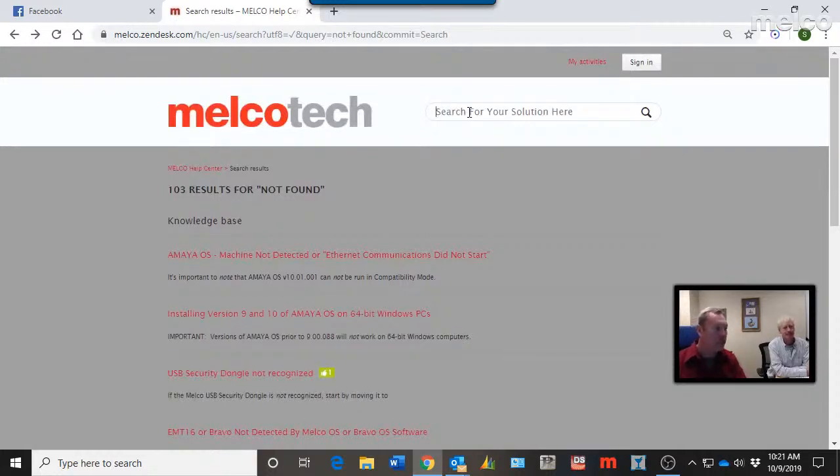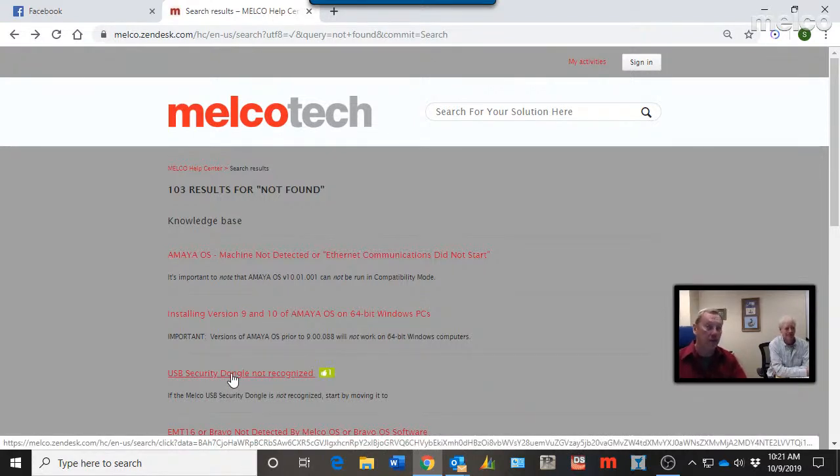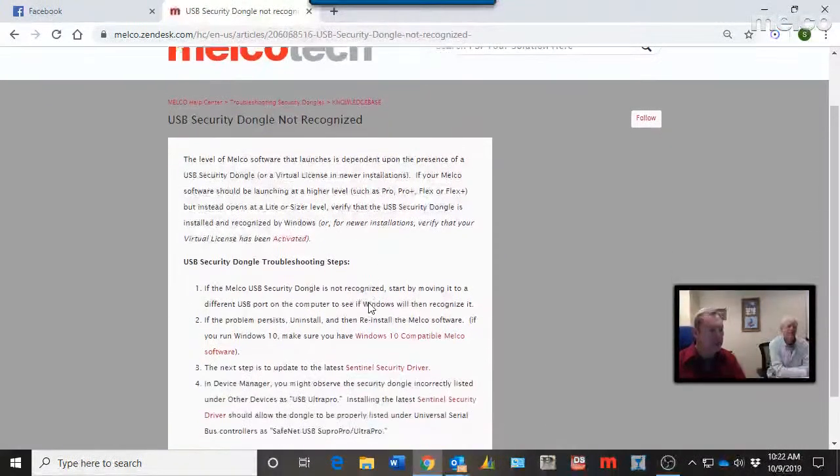Just typing in 'not found' — a pretty generic term — shows 103 different documents within the Knowledge Base that have something to do with something not being found. For example, even though we've moved away from USB security dongles for software licensing, there are still a lot of dongles in operation for earlier versions of Melco software. If you move to a new computer and Windows can't find the dongle, here you go — USB security dongle troubleshooting tips.